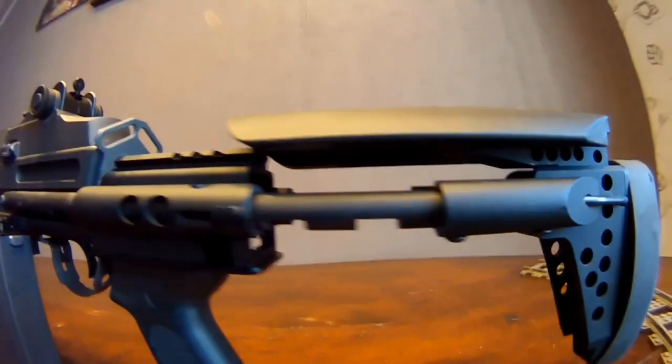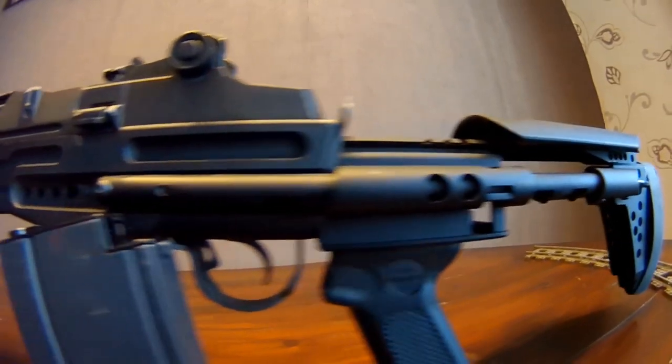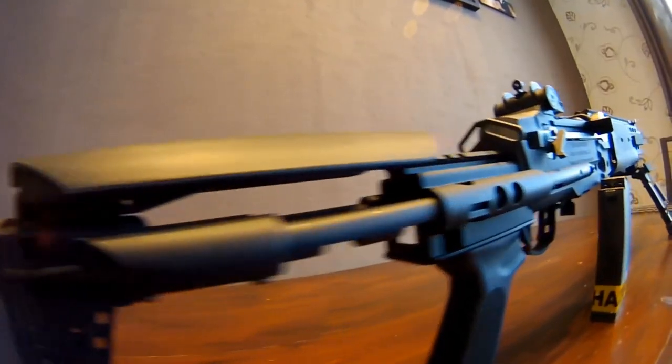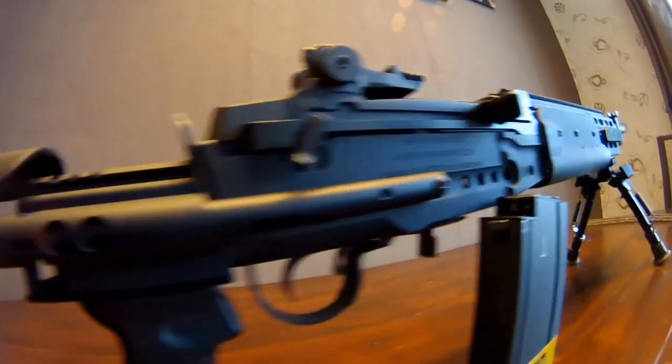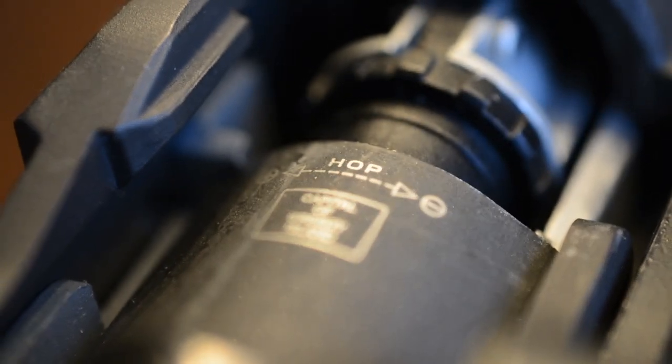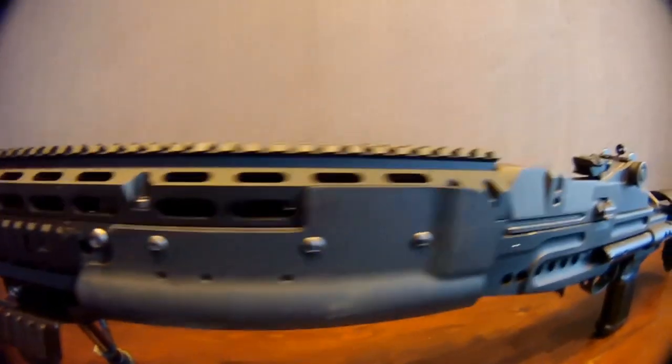Hello all and welcome to the reassembly video of the G&G M14 Mod 0 Enhanced Battle Rifle AEG, marketed by G&G as the GR14HPA-S. In this video we will be reassembling the M14 AEG section by section, pointing out the tools required and some of the things to watch out for so you don't break or lose parts.